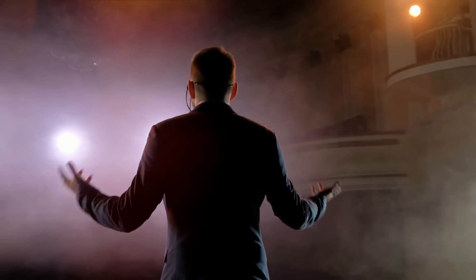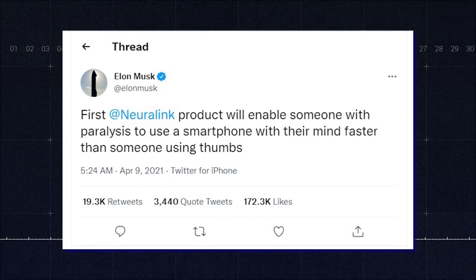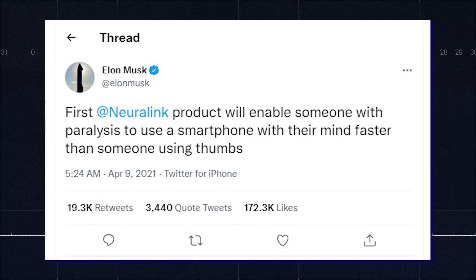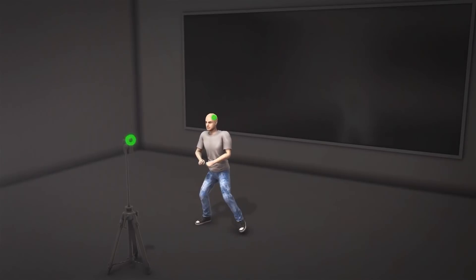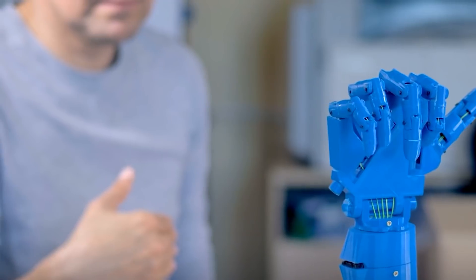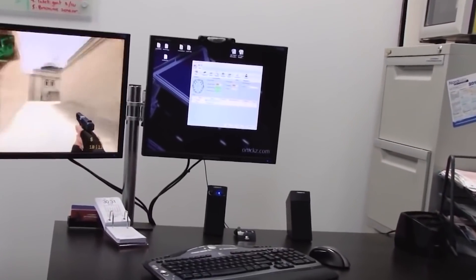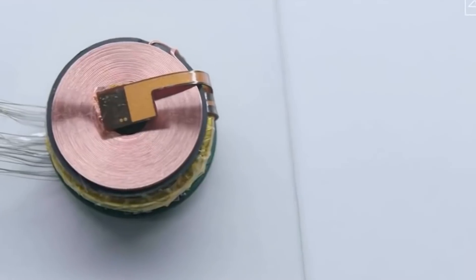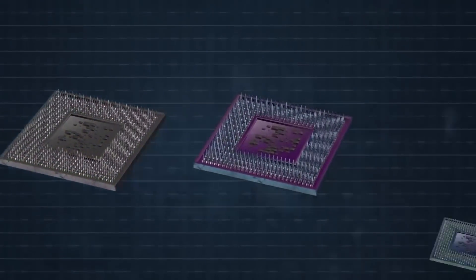People who can't form speech can take advantage of Neuralink, which will read signals in their brains and send them to a smartphone that will turn them into human speech. That's not all Neuralink can do — it can draw pictures, take photographs, control heavy machinery with the brain directly, play games without physically touching a controller, and so forth. The possibilities with Neuralink are endless, and more applications are expected to come up with time.